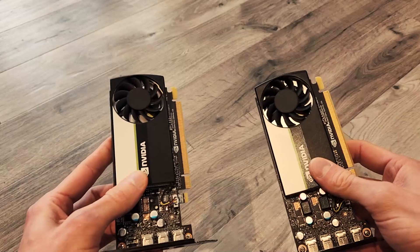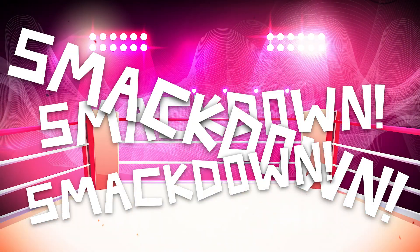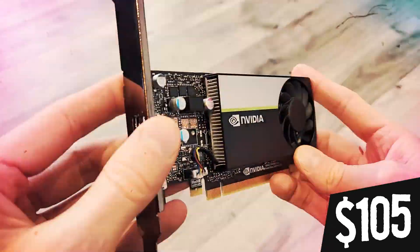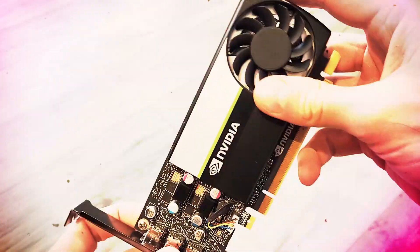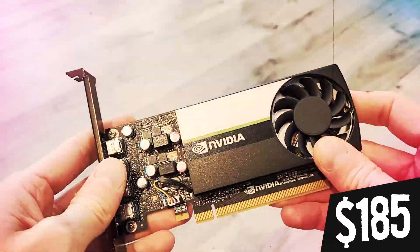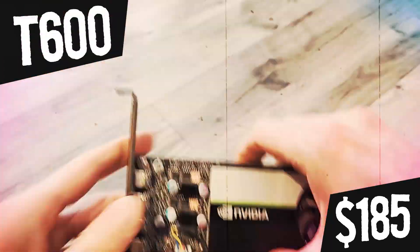We need to put them head-to-head to see who comes out on top. It's time for another GPU smackdown! In this corner, don't let the $105 price tag fool you — it packs a punch. It's the NVIDIA T400. And in this corner, weighing in at $185, the big boy — well, not actually big, it's like the same size as the other one, but it's bigger because it costs more and it's better. It's the T600.